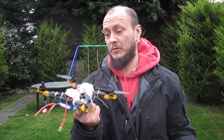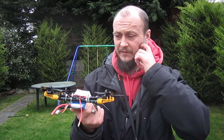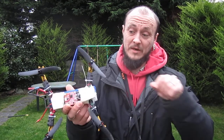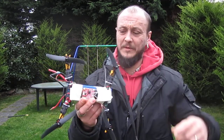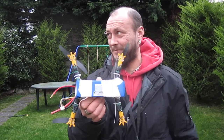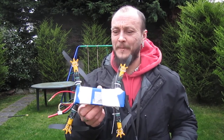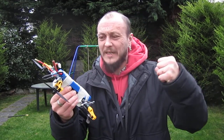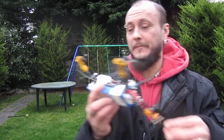I'll tell you more about this when it's completely finished. In terms of power, with a five-way tree it was hovering around 40% throttle — the PID is not set up yet, never mind. That's a 260 grams build, and it was still hovering at roughly 40%, so I'll get that done and keep you updated.